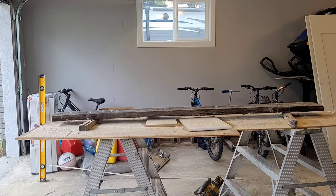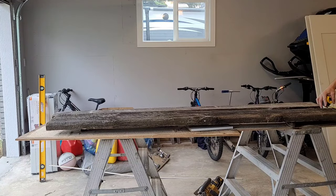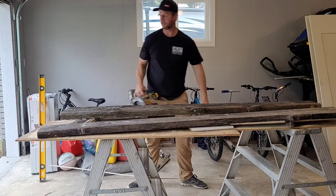First thing I had to do is cut both boards to length and then rip them down with the circular saw — just chalk a line, make a nice straight edge, and cut it. As you can see, before I used a grinder to get rid of any nails that were in the wood.